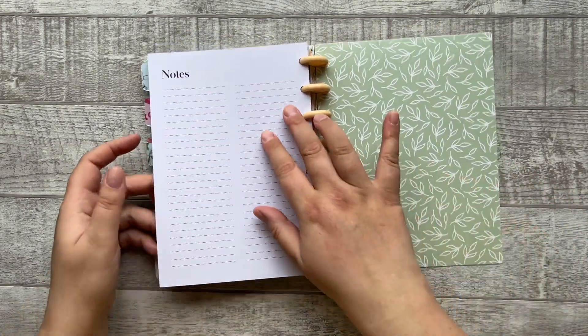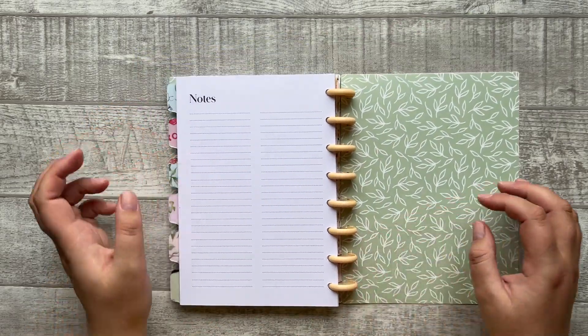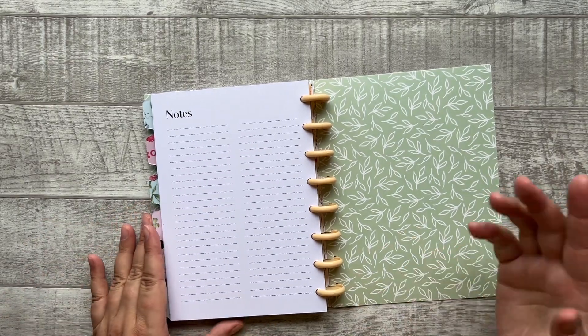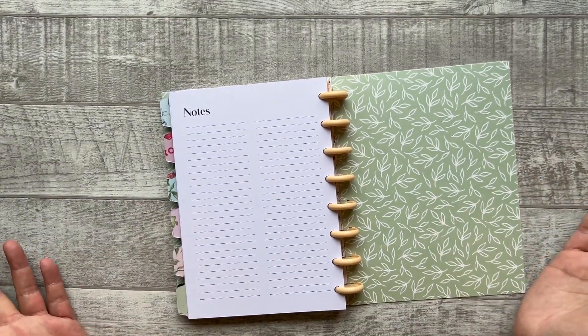Then we have some notes pages for next year. I always like to have a page like this where I can write some dates or appointments that I already have for next year — for example if I don't have a new planner yet.